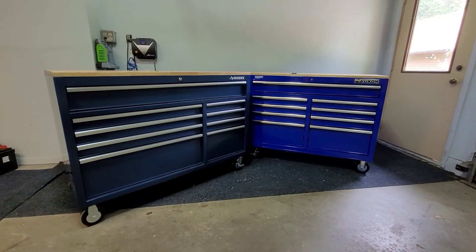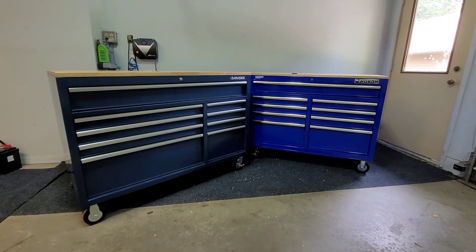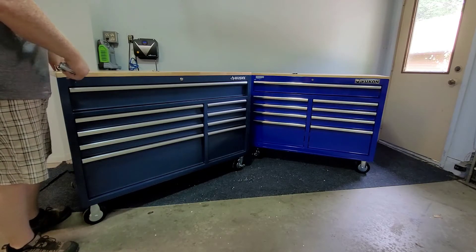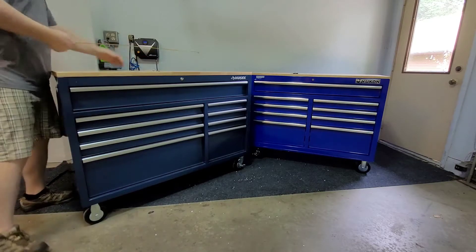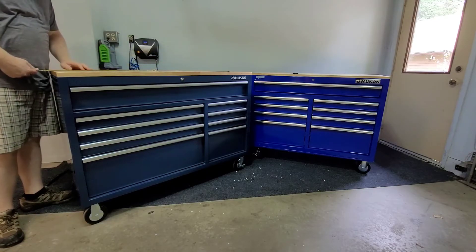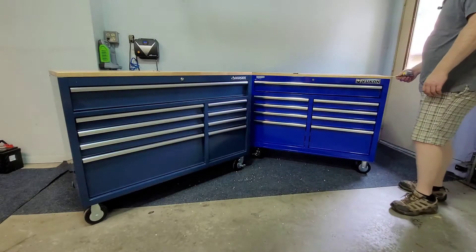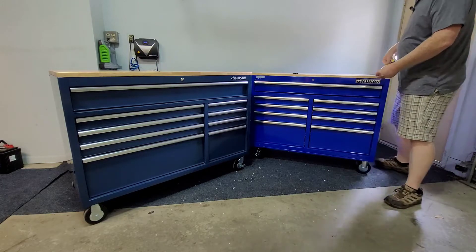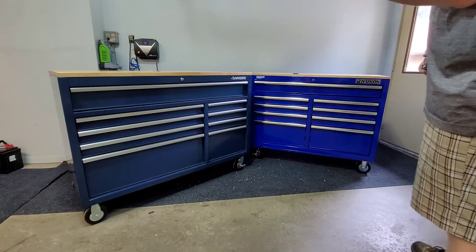Taking some measurements here - Husky on the left, Yukon on the right. The Husky top is a full 52 inches wide and 24 and a half inches deep. The Yukon top is 46 and an eighth inches wide and 18 and a quarter inches deep. It's a bigger box for the same price - I had to get it.